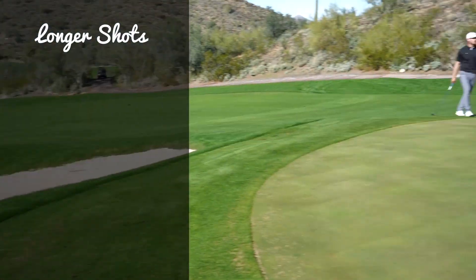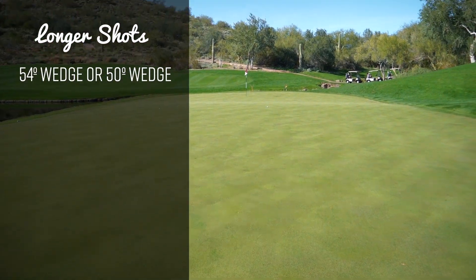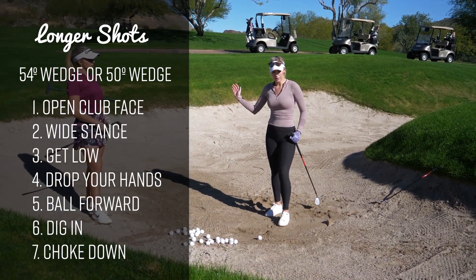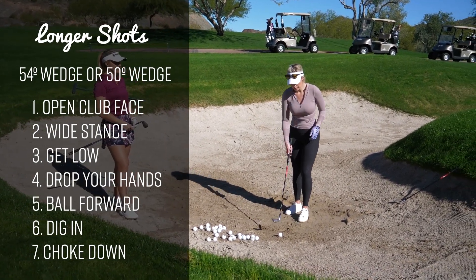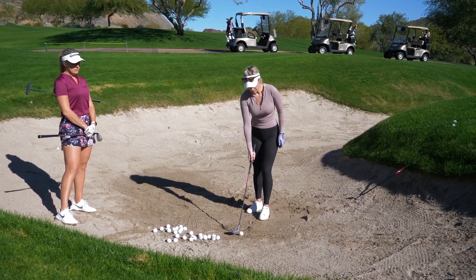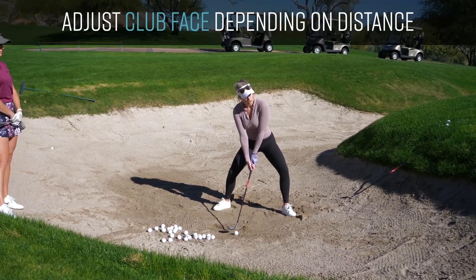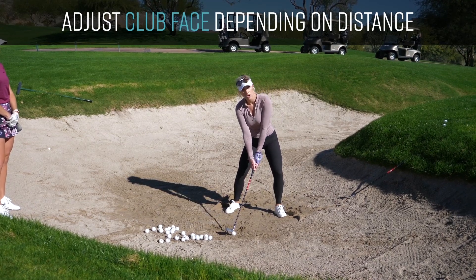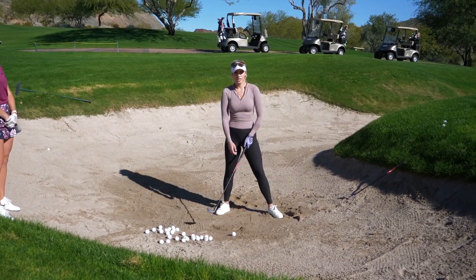For spinning shots and really high shots when I don't have much green to work with, that's what I do. For longer bunker shots, I'll usually use my 54-degree wedge. If I have a lot of green to work with, I'll go down to my 50-degree wedge. It's the same technique — maybe not as exaggerated with the wrist cock and throwing — but the same idea. You just grab a less lofted club, don't open the face as much, and depending on how far the shot is, you move your club from really open to more square.